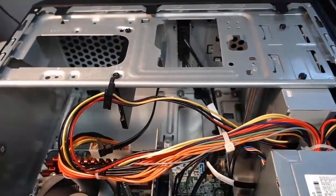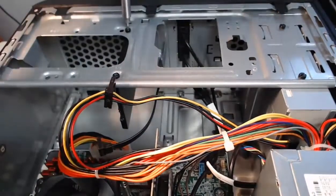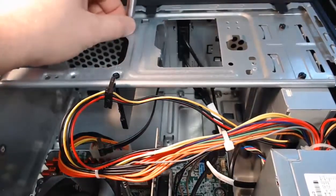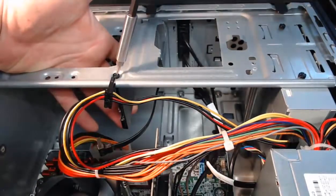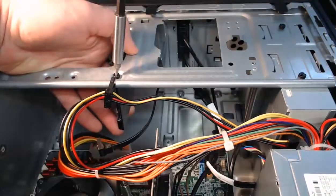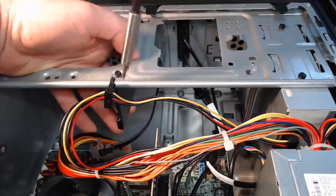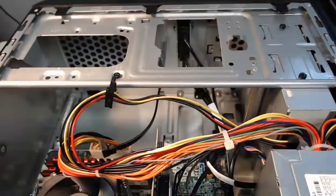I'll take that corresponding screwdriver with the correct bit and we'll remove the screws that are holding it on. Common with hard drives, we'll have four screws to remove, but for the sake of recording I've got two. With the first screw removed, we can hold it up so it doesn't drop and take out the next screw. Hard drive is out and the screw is removed.